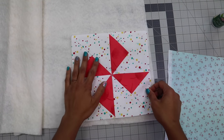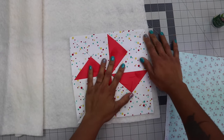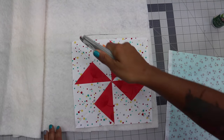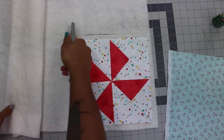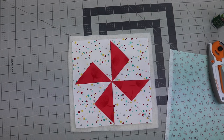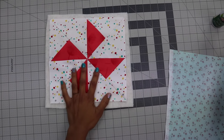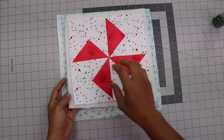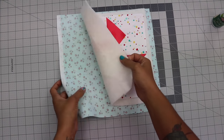I'm laying my block on top of the batting. Notice I'm leaving a little excess and I'm just going to roughly cut around. This doesn't have to be perfect — I just need a piece that's going to cover the entire block. So now we have what we call the three layers of our quilt sandwich: the quilt top, the batting, and the backing.